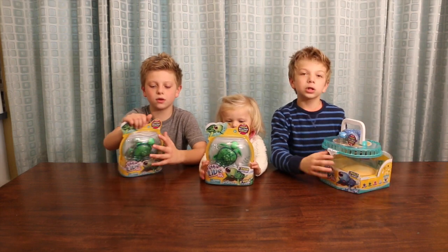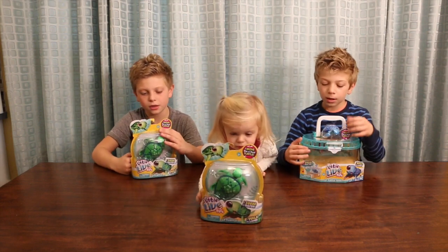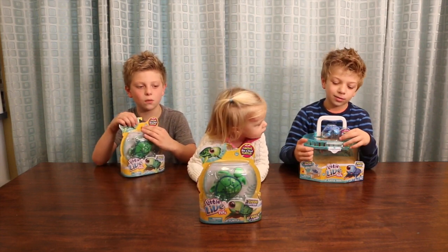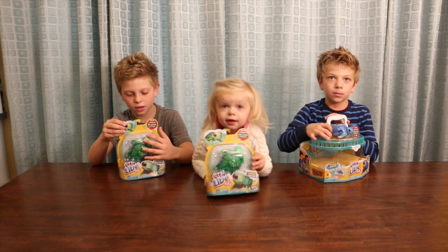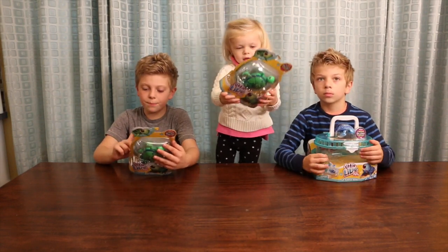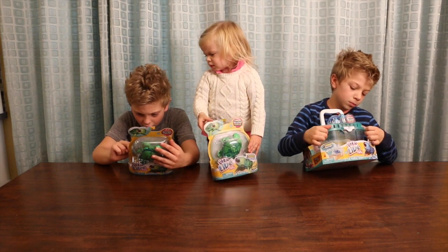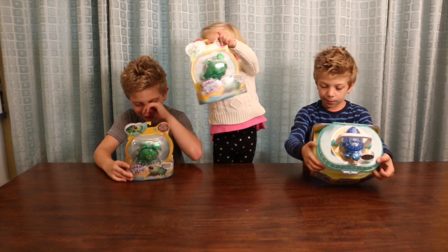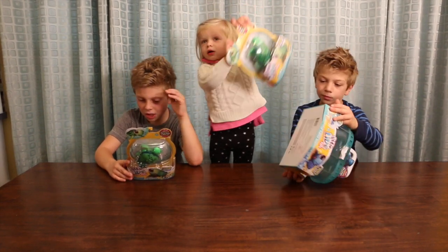For this you need one AA battery. So these can walk on land and swim in the water. Let's get these open. We may get them ready, we'll put batteries in them. It comes with a pink turtle, a snowy turtle. And what are you holding, sis? A green turtle! A dark turtle.